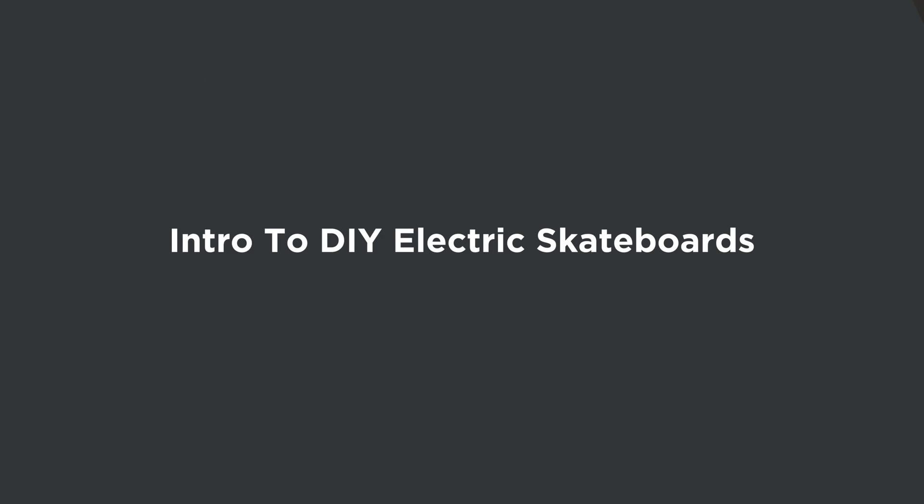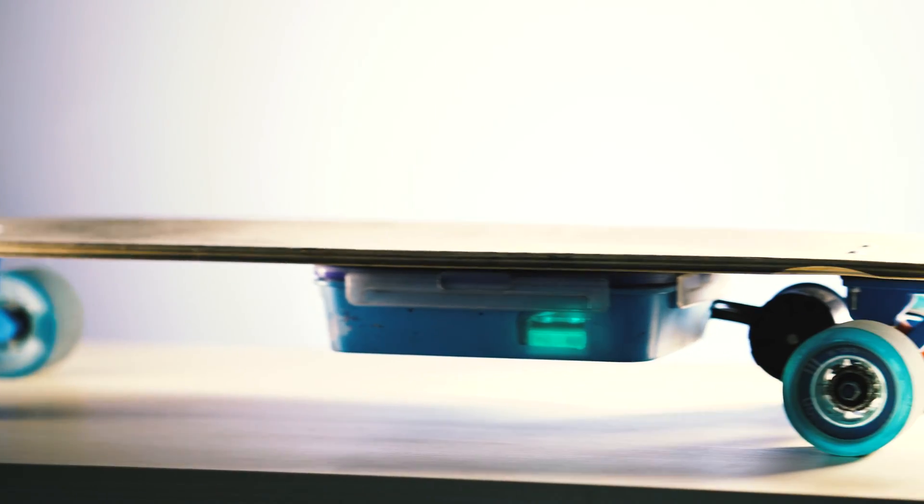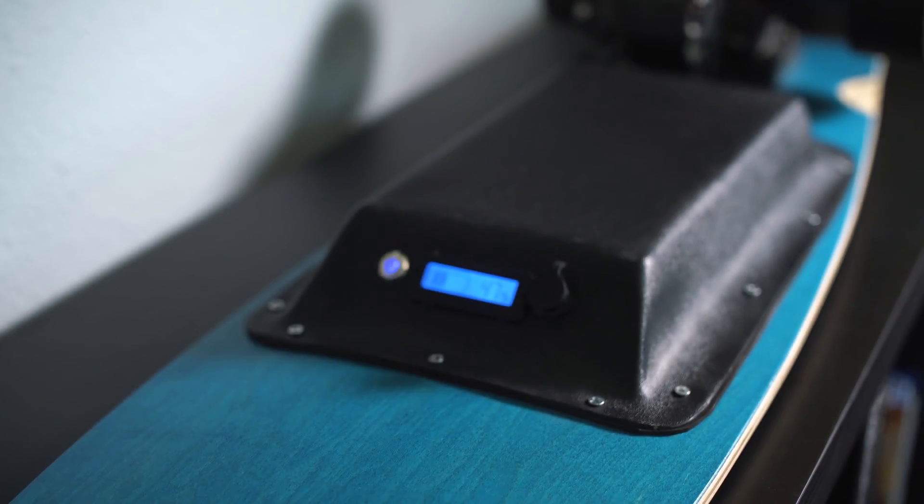What's up guys, welcome to another electric skateboard video. Today is an introduction to DIY electric skateboards. I'm Mike Beard, electric skateboard enthusiast. I've made a ton of electric skateboards and I actually own my own DIY electric skateboard parts store.